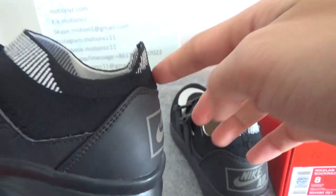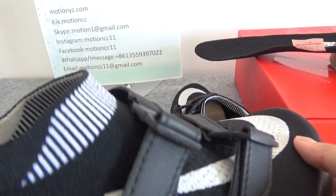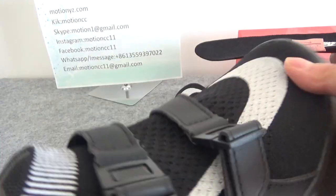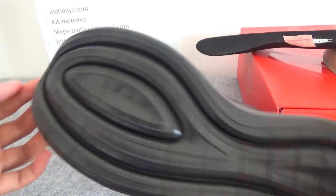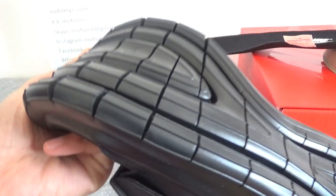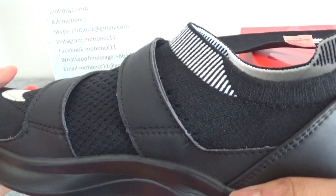And in the ankle part, it's a little different design for this shoe — I think this shoe is very, very cool. So let's check the bottom. It's very, very flexible, so it's very suitable for work and the summer season.